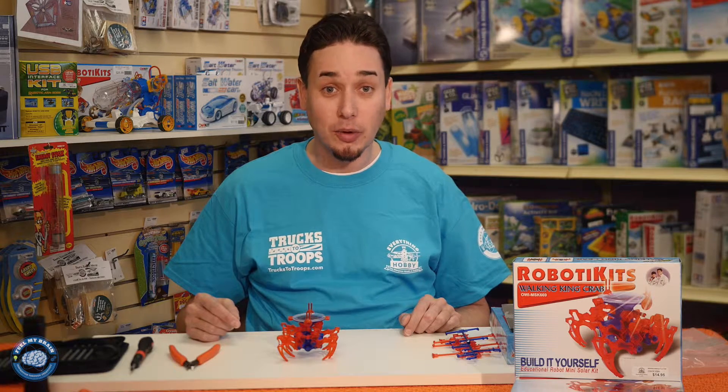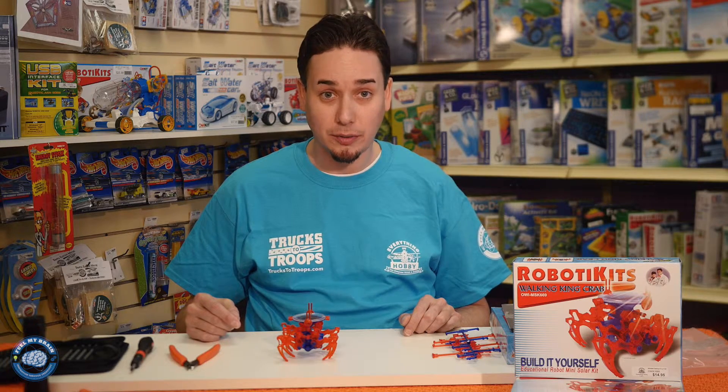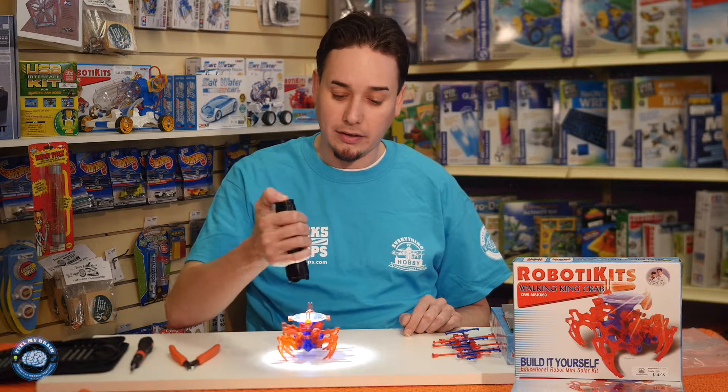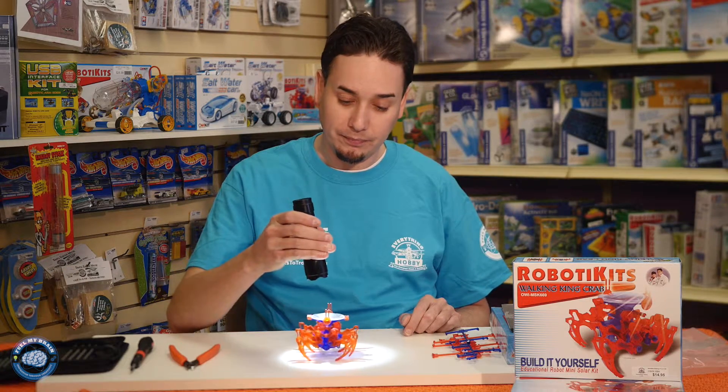Another problem that I found with this build is that it takes quite a bit of light to power the solar panel, and so I have this bright flashlight here. This does power it, as you can see.